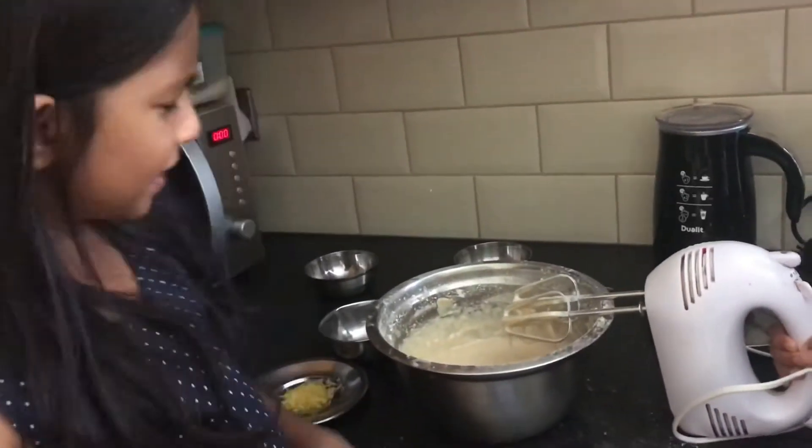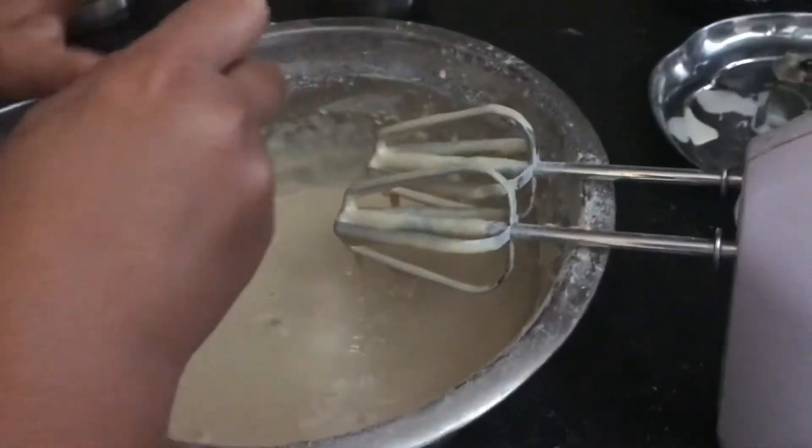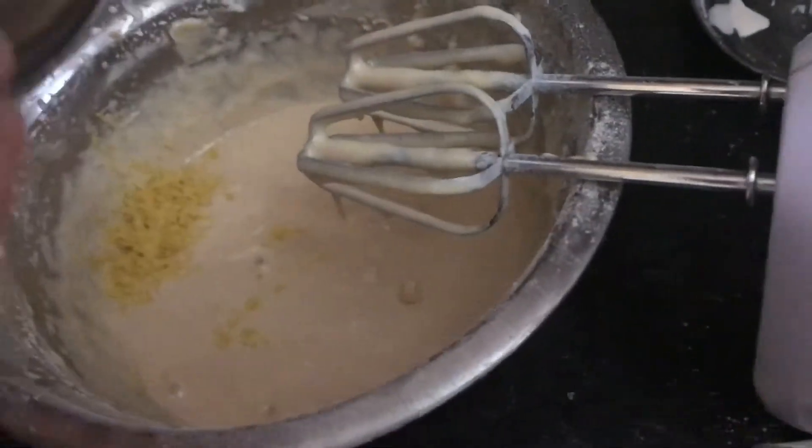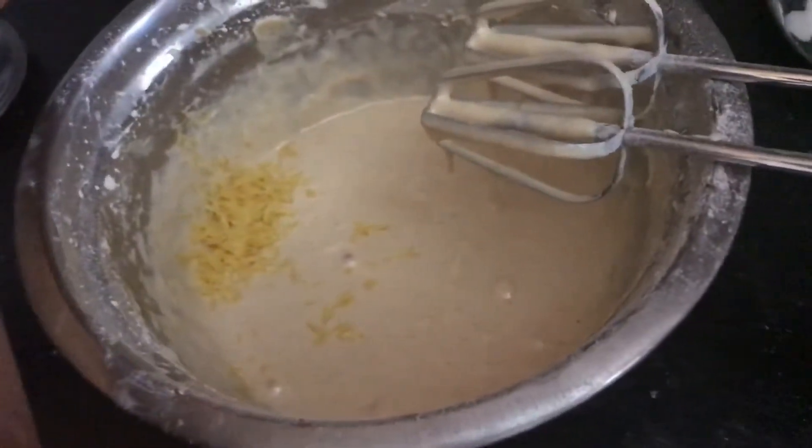Now we're supposed to put our lemon juice in. First I'm going to put my lemon juice. Now we're going to put in our lemon juice.